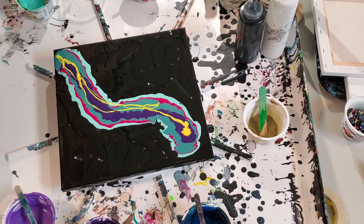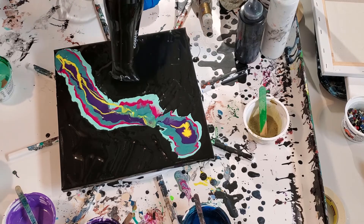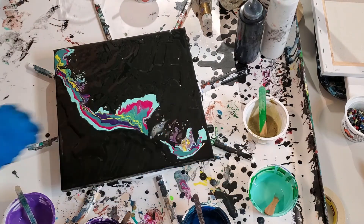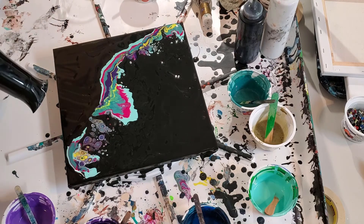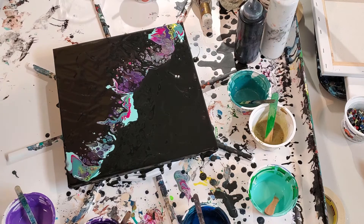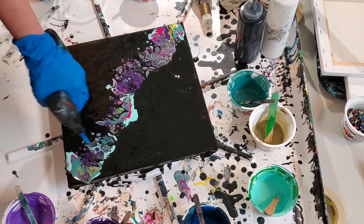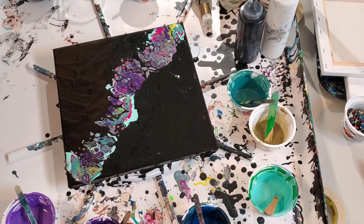I'm gonna put it on low. Move these bad boys out of my way. Let that sit over there for a minute. Lots of cells happening here — maybe not just trace amounts of silicone, maybe just silicone. I'm gonna set that over here — I can blow it out.